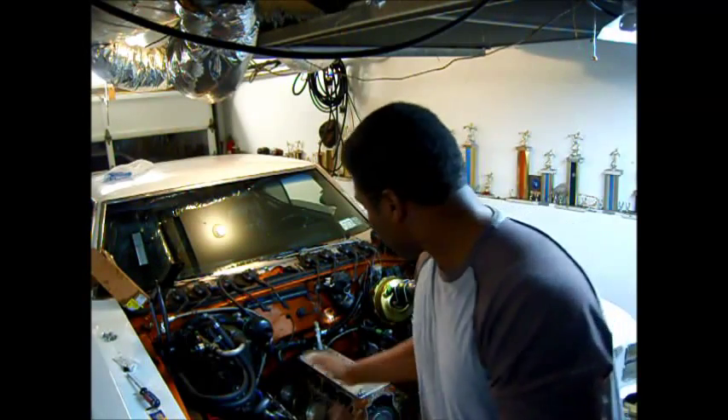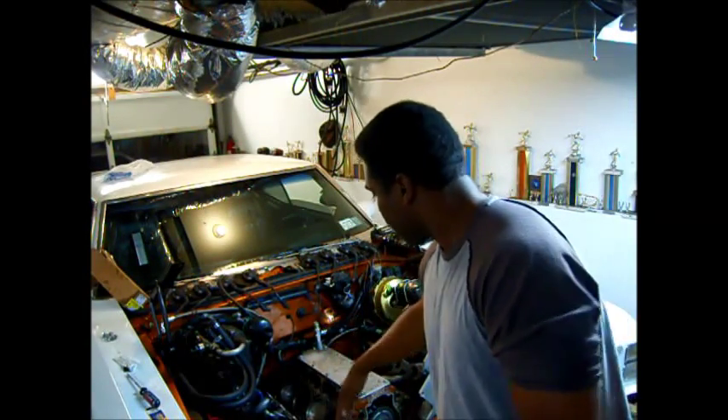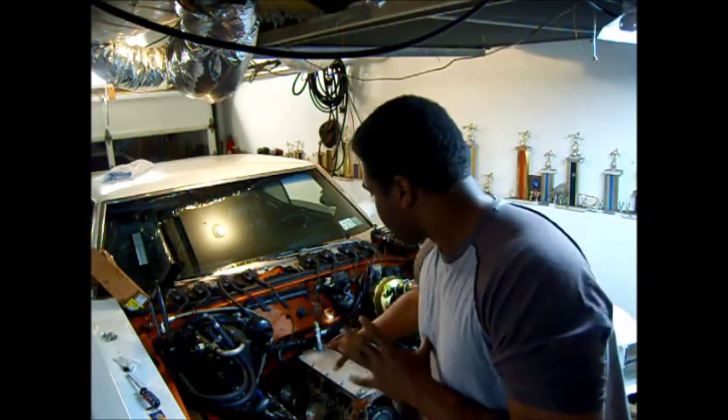What's going on my amigos? As you can see, my engine is just about clean. I'm almost to the point where I'm going to put the heads back on.